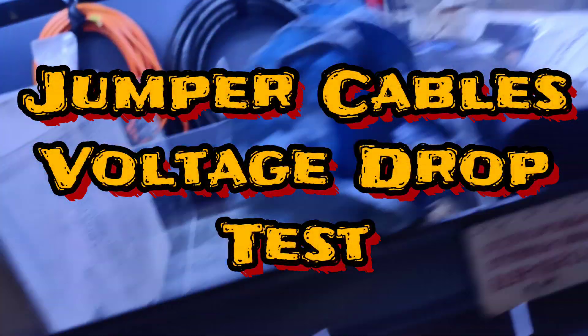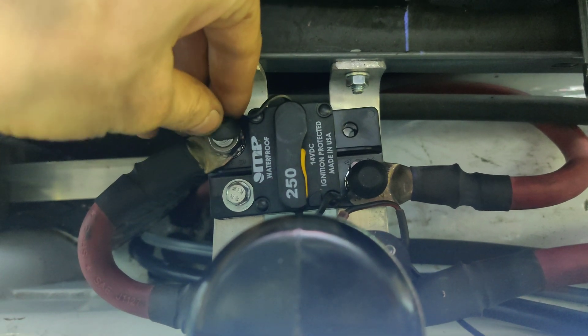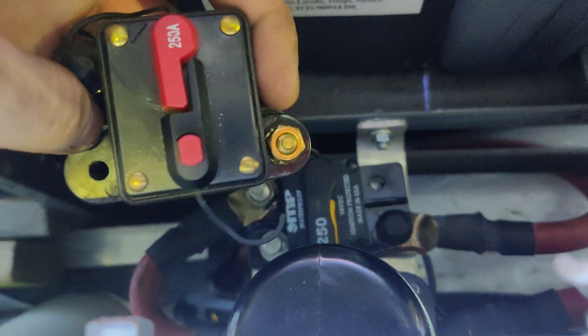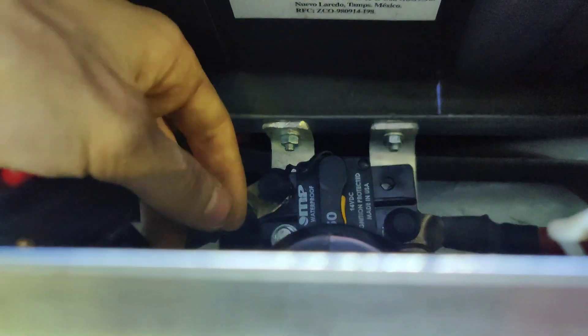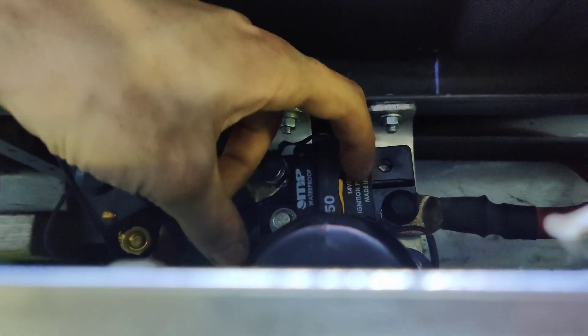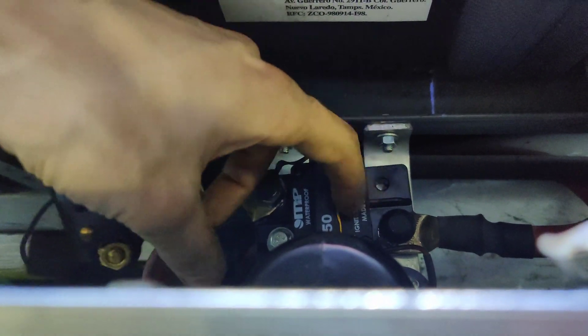I did a small update to my truck — I upgraded my circuit breakers. I put in some 3/8 terminal circuit breakers from Mechanical Products (MP). They're supposed to be waterproof. The smaller quarter-inch ones would trip sometimes when I was jump-starting cars at around 120 amps. The one in the front is 275 amp and self-resetting, and the rear one you can reset with a switch.